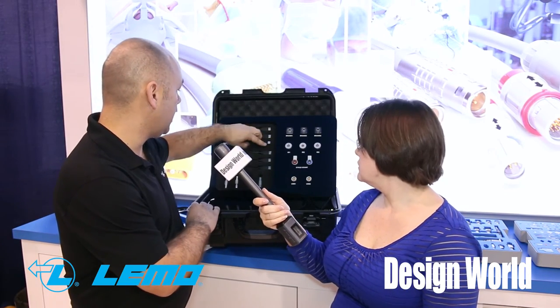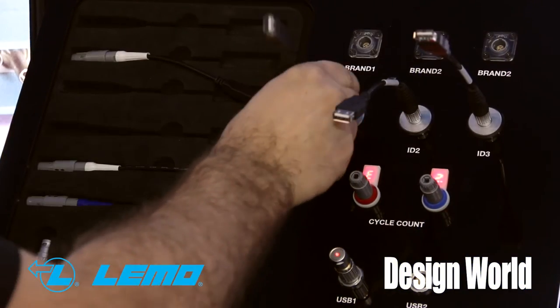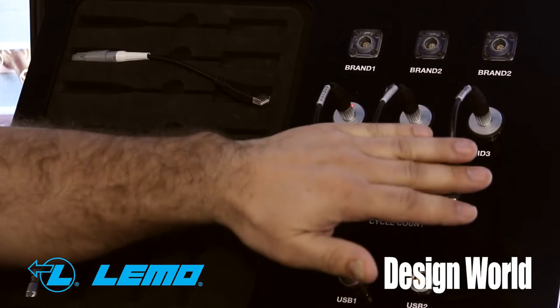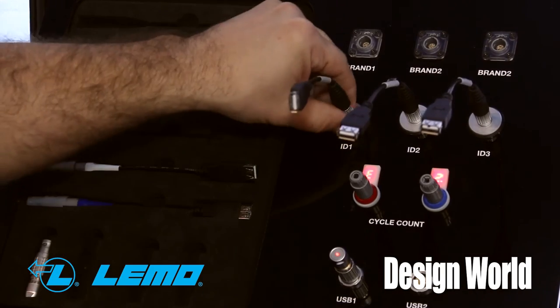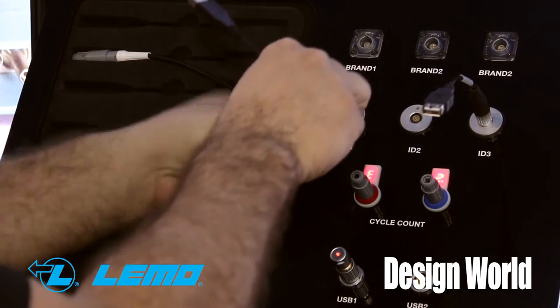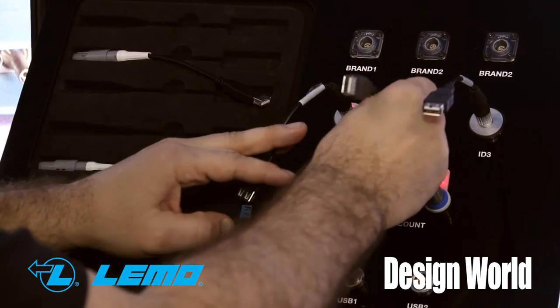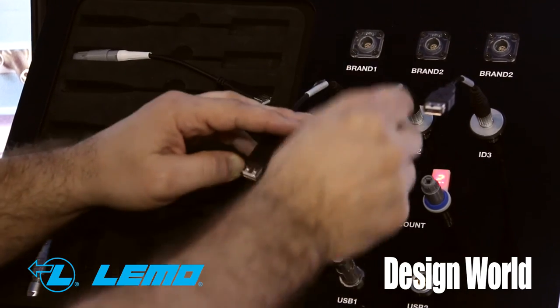Besides medical, where else would a connector like this be used? Anybody who wants to make sure that their cables are being used in the right way. Telecom, military — want to make sure that no one's breaking into their systems. Industrial — you want to make sure things are going the right way. And we can do that in both our plastic and our metal connectors.